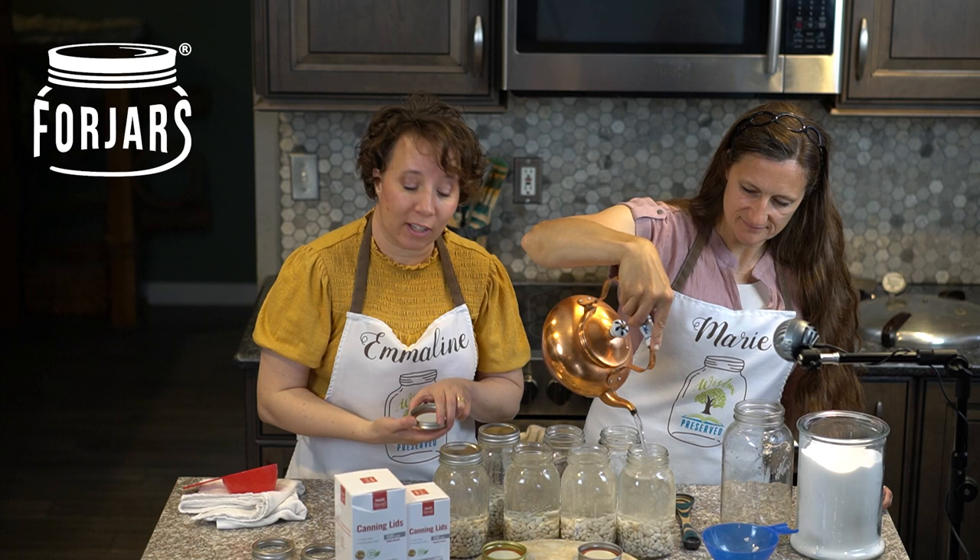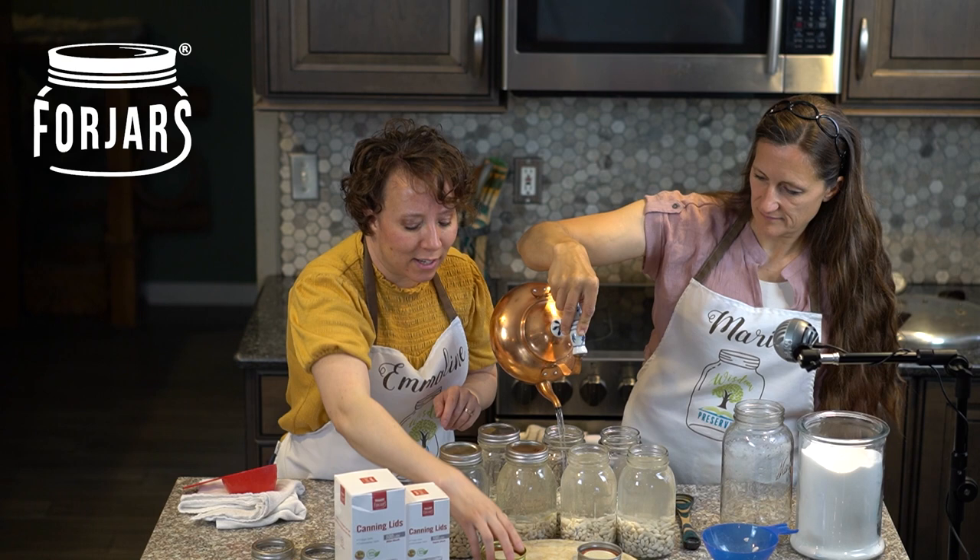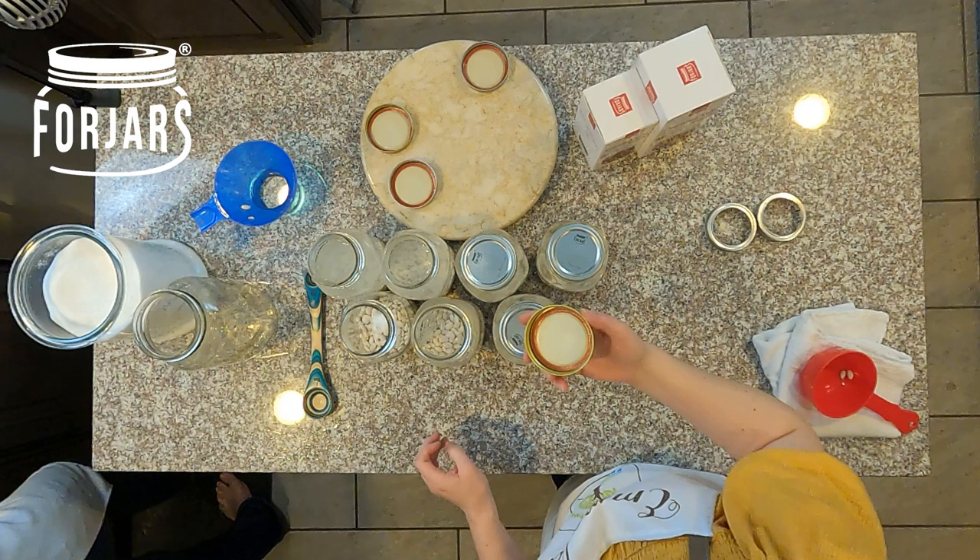Once you have your jar filled with the hot water, you'll just need to add your lid and ring. Make sure if you got anything on the seal that you wipe it down before putting the lid on.